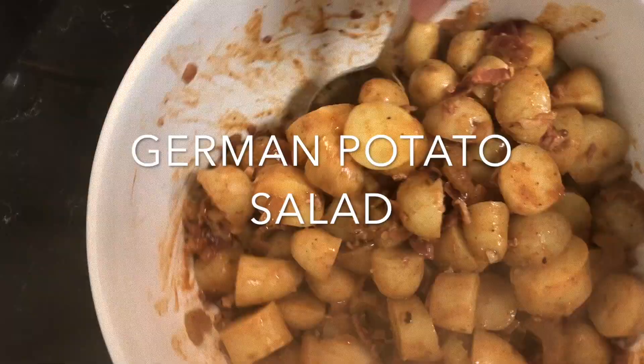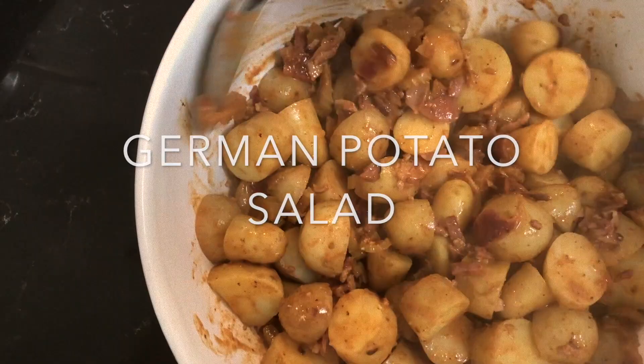Here is my German potato salad — dressed, smells delicious. Now I'm going to prepare my sweet corn and dress it as well.